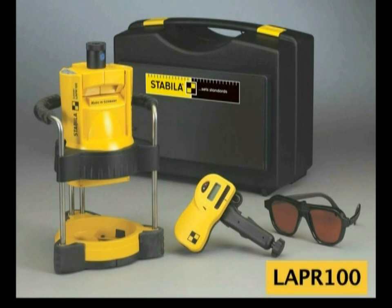What's included with the LAPR100 rotating laser is the laser itself, a receiver, a bracket for the receiver to hold it onto a grade rod, and a hard case.